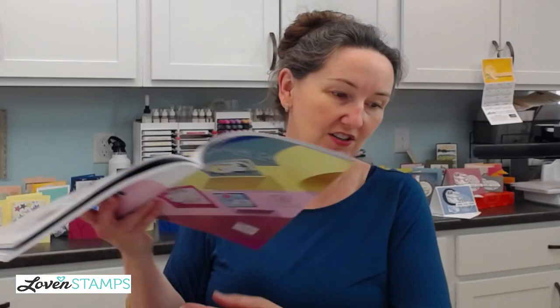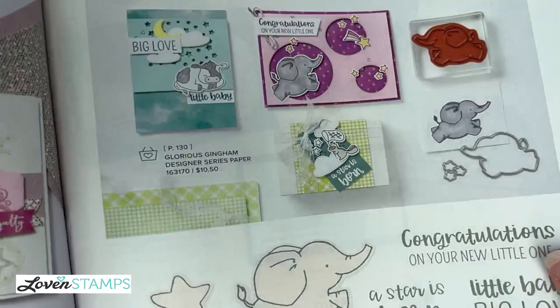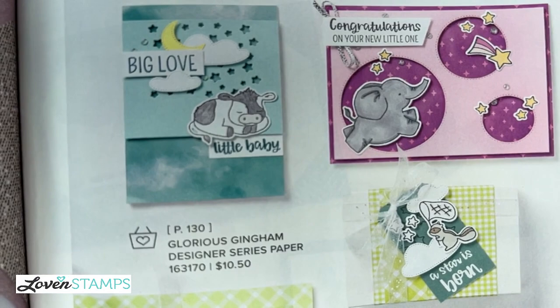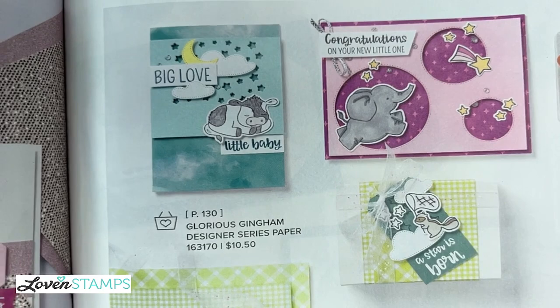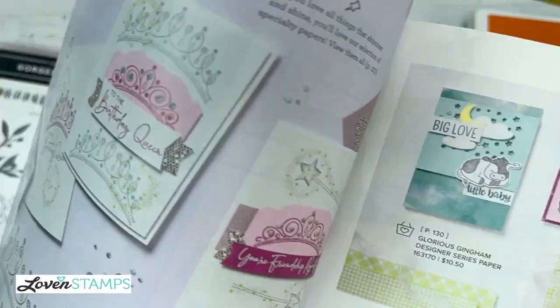As I was looking through, I thought I really want to make something beautiful with this that shows off the paper. Sometimes when I don't know what to make, I'll flip through and find an example in the book to copy. CASE-ing is 'copy and share everything' — some people say 'copy and selectively edit' as my friend Julie says — but either way you take an idea and make it your own. I found an idea on page 57 with the Little Dreamers bundle: a card called 'big love little baby.' What I loved about it was the amount of designer series paper and the dotted star background you're kind of looking through.